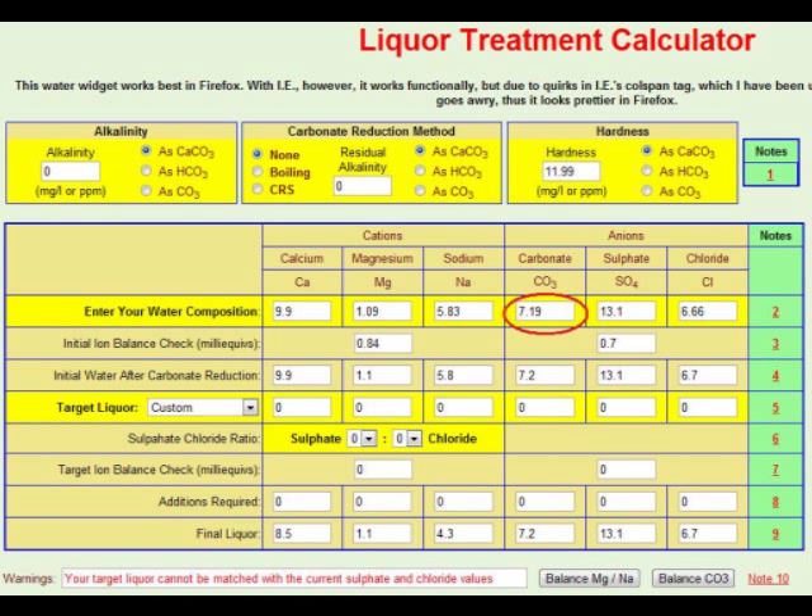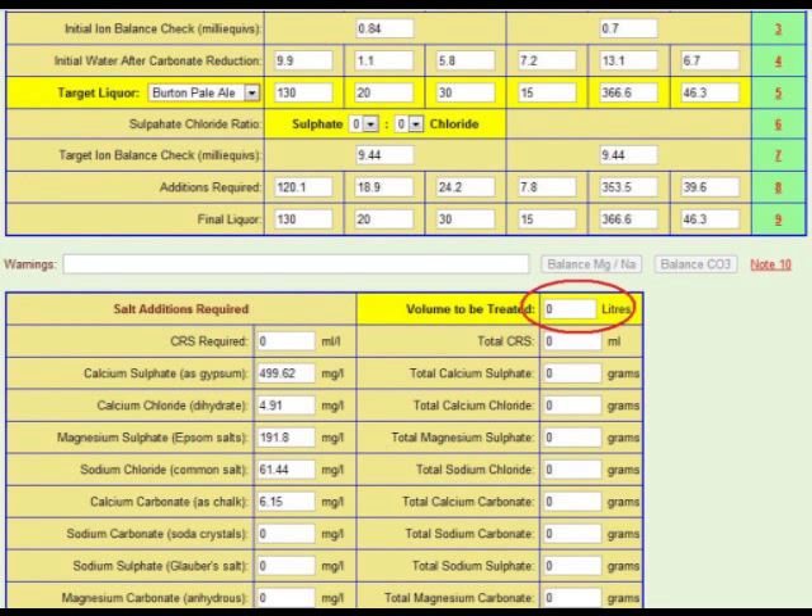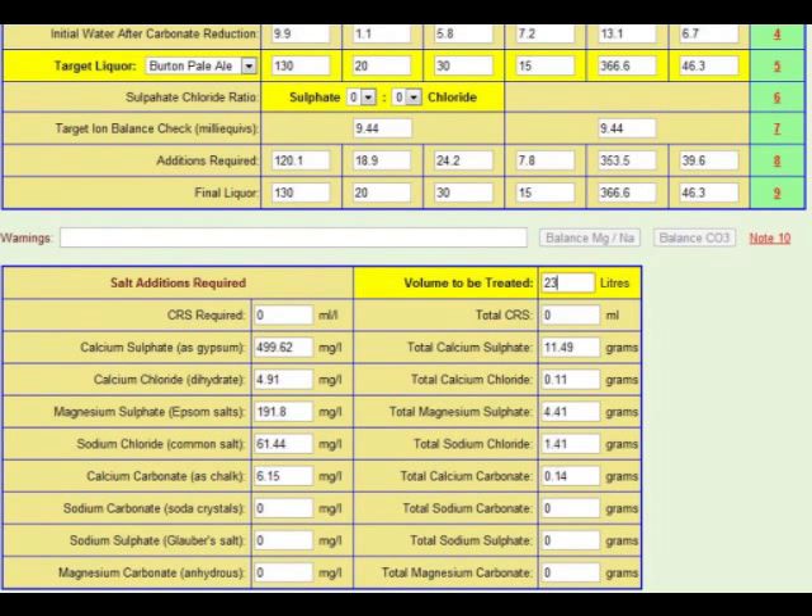The carbonate levels will already have been estimated by the software. All we need to do now is select the style of beer that we want to brew, enter the volume of brewing liquor that we need to treat, and then the software will give us all the additions that we need to make — and then you can get brewing. If this seems a bit too involved, you can take a much simpler approach which I'll show you in this video.